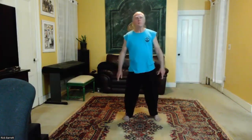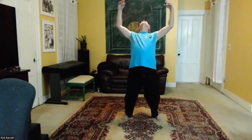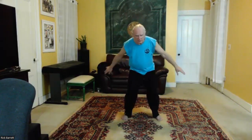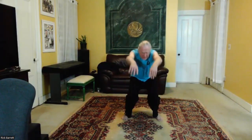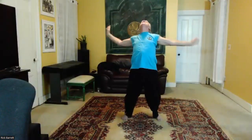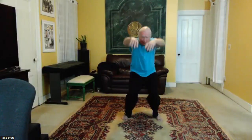Now we're going to do the big circles: inhale, arms come up, arch your back, arms come around — exhale, sink, bend your knees, sink down, arms come down, round your back. Inhale, arch your back. Exhale, round the back, arms come down. Continue this motion — arms up and over, arching and rounding with the breath.